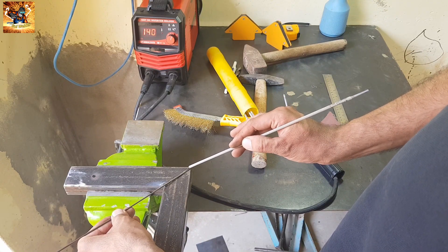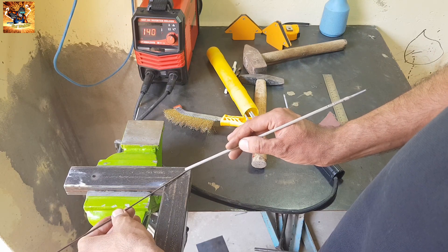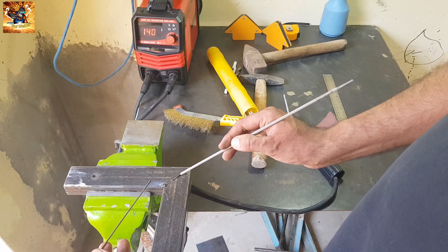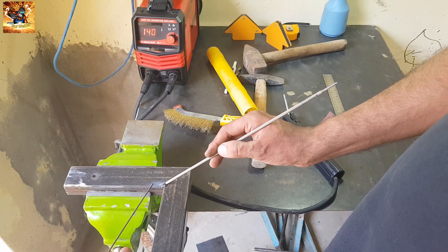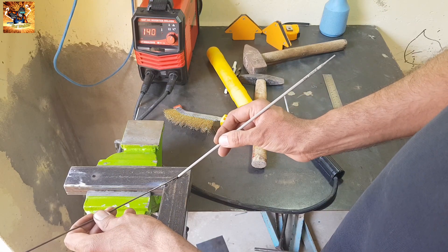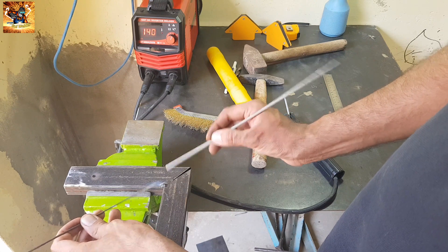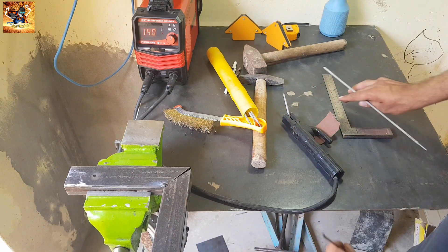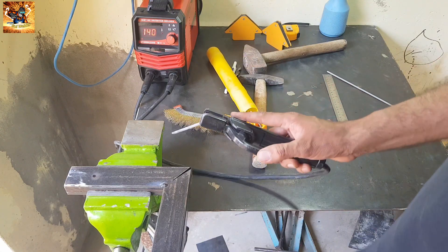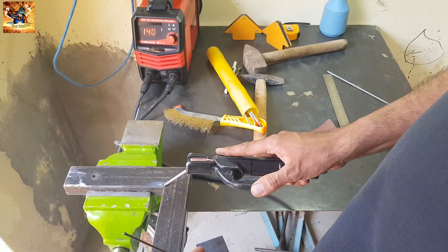Weld it like this. When you fill the maximum gap and only the lower gap remains, then fill it on top of the filler wire. I hope you understand it. First of all, make your welding electrode ready.